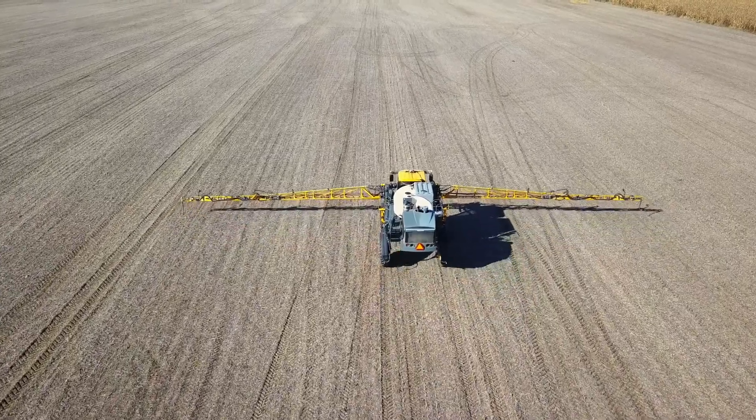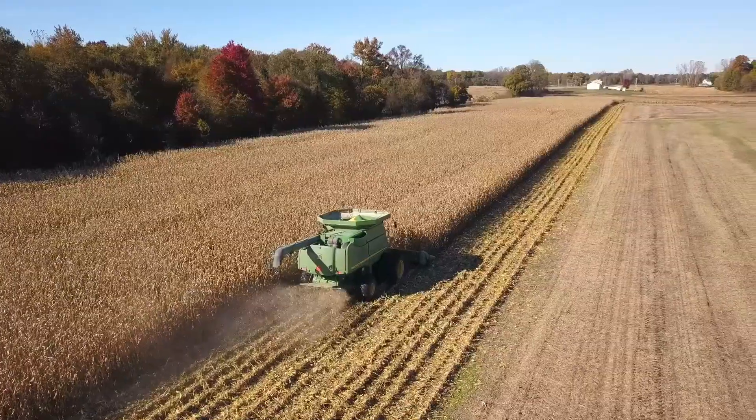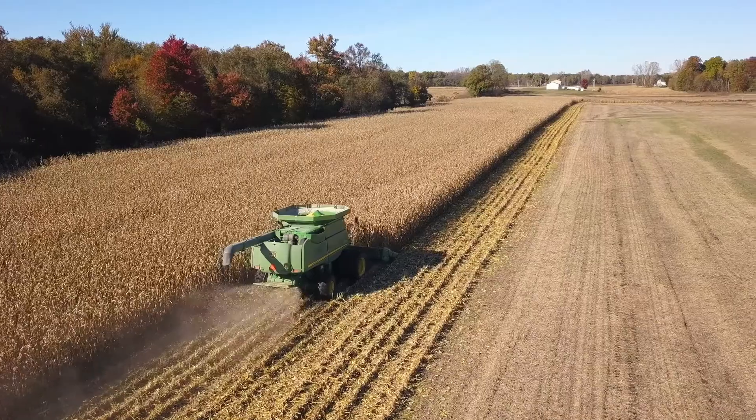I think having the TopCon system from start to finish is very important. You can start out in the spring, end up in the fall, and everything you've done in between is all recorded. You can tell everything that you've done with that field, everything you've done with that crop.